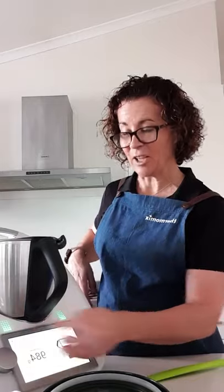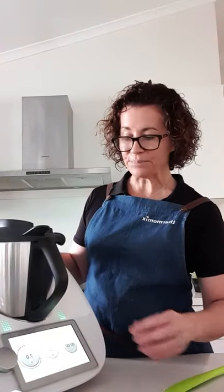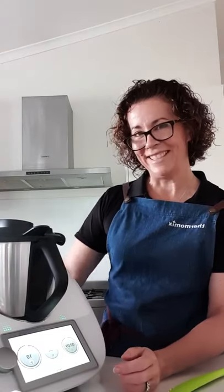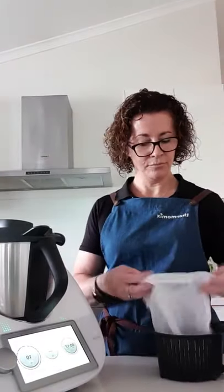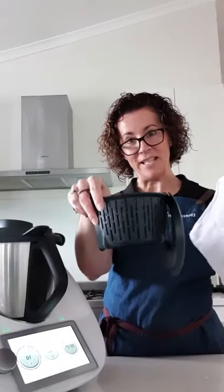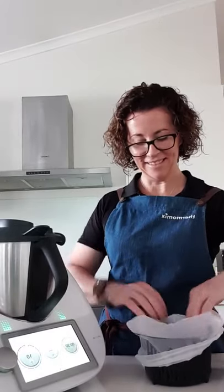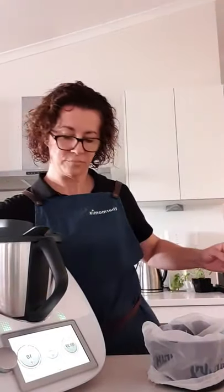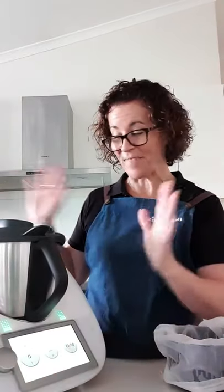Excellent, close that off. This is honestly where the magic happens! I'm going to swipe it across, turn it on, and increase the speed once it gets going. That's 45 seconds - done!